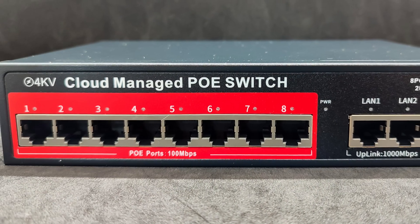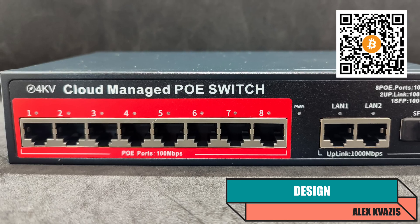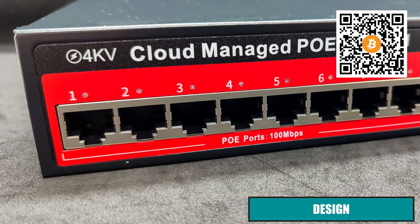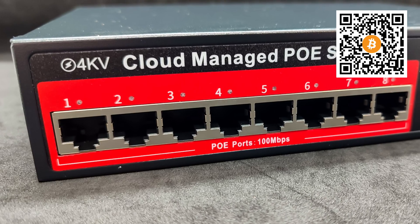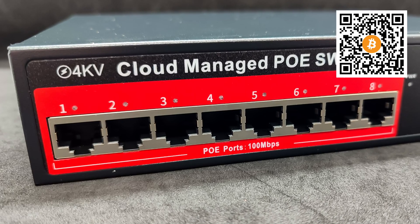The device's case is metallic, black in color, with all network ports located on the front panel. Overall, it is a standard switch. On the left side are the PoE-supported ports, marked with a red frame. In this model, they have a maximum speed of up to 100 megabits per second, which is sufficient for many devices like IP cameras and network coordinators.